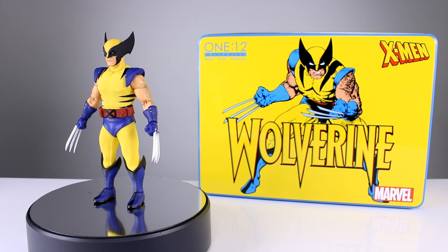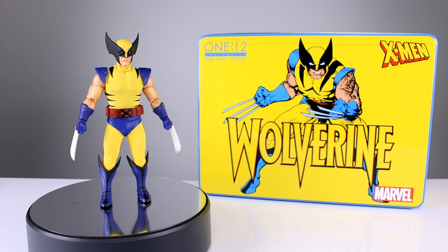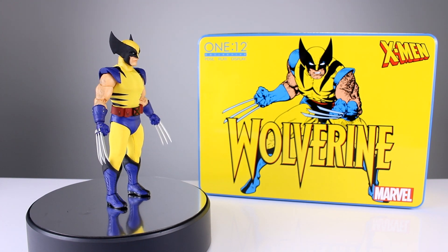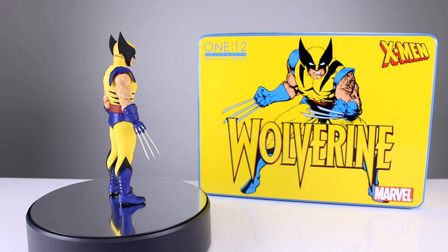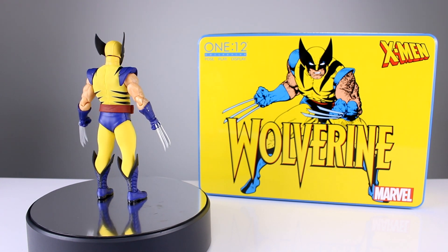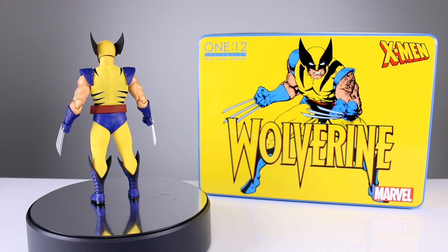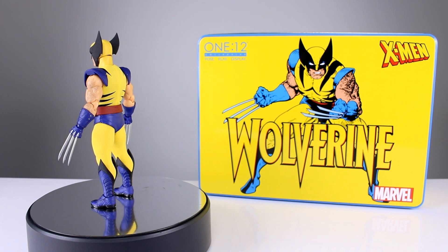Many people are saying this is the best Wolverine figure of all time, especially at this scale. I'm going to let you know right now I don't agree with that. Watch the review and you'll see why — and it's not even subjective. I'm only going to talk about objective stuff as far as the ratings go, not counting the clothing aspect that I personally don't like.